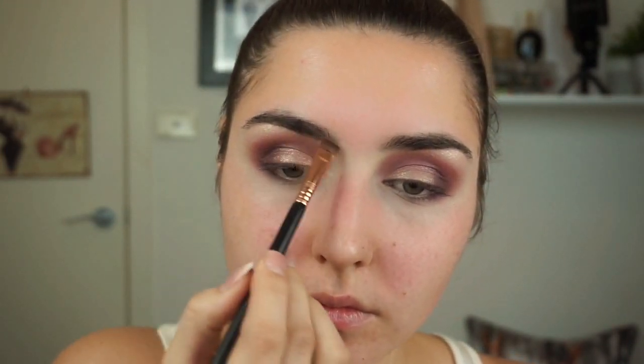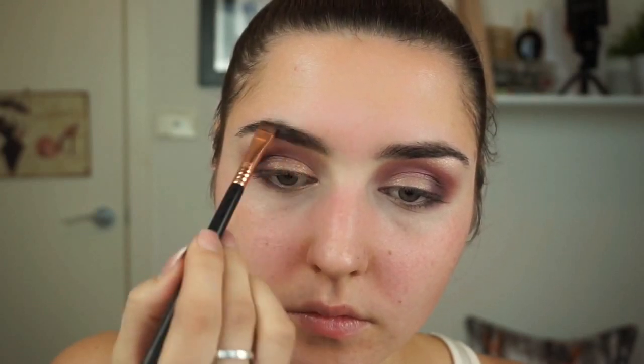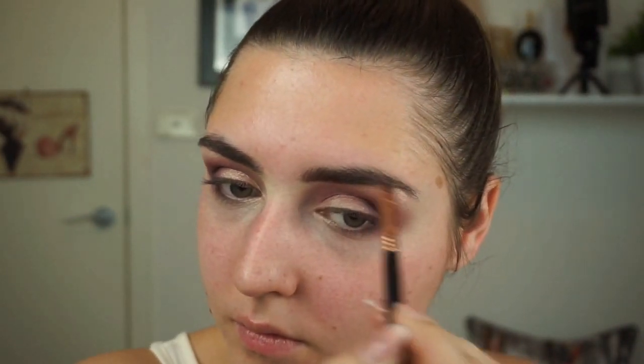Now it's time for the brows. I'll be using my Urban Decay brow box in Brown Sugar today with my Sigma E15. Then next I'll go in with the Maybelline Brow Drama in Deep Brown just to set the brows.